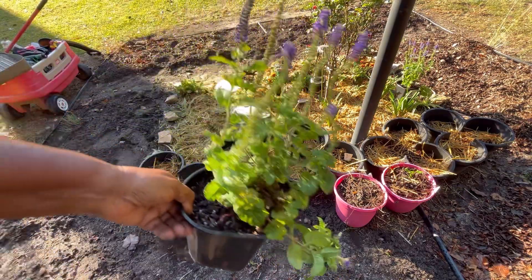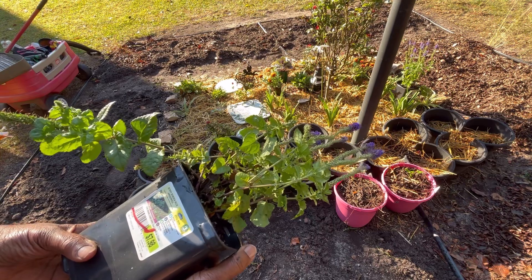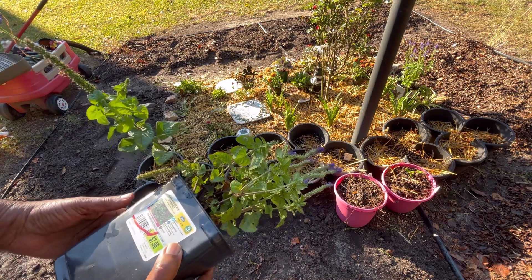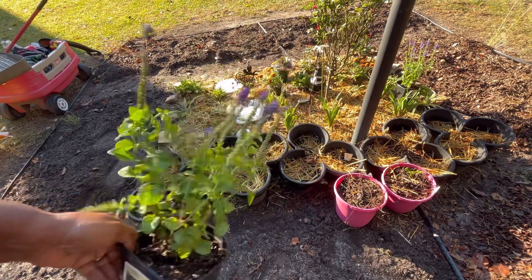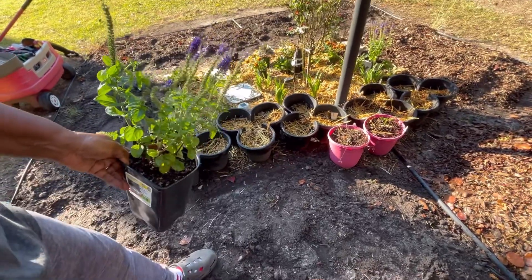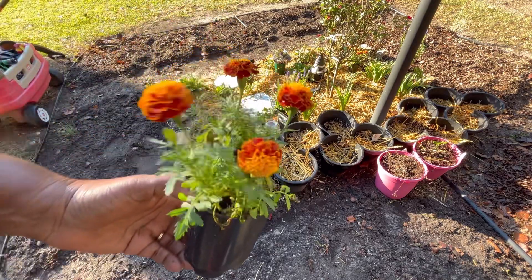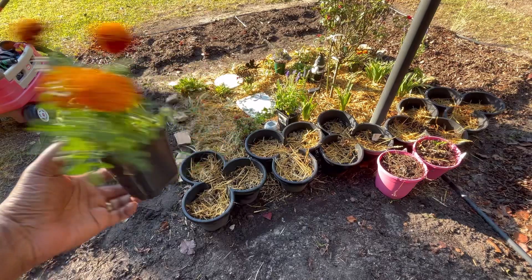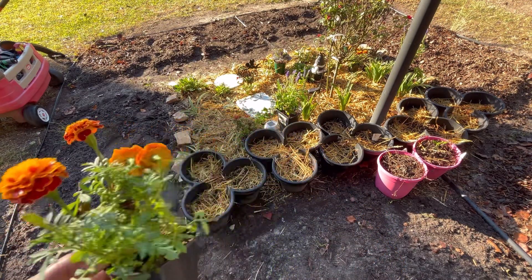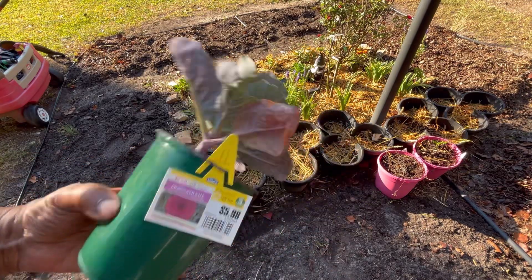I went out to Lowe's yesterday and I found some of these plants to put on the side of the Memorial Garden. It said a sunny border blue speedwell — and it's an upright perennial. So I'm going to place some of these in the Memorial Garden. I have the marigolds. These marigolds are so pretty — they just bring out the fall color. I have the red kale as well. So I'm going to put some of this in there as well. And I'm going to try to end this video today.